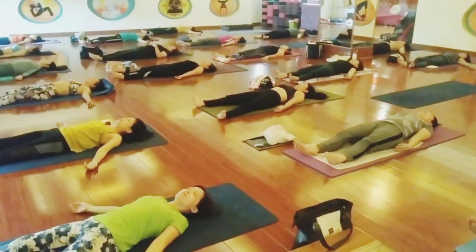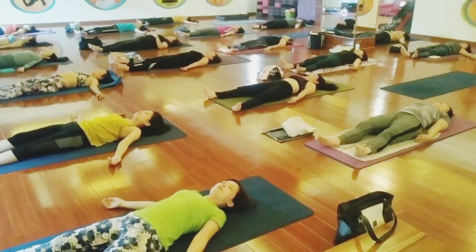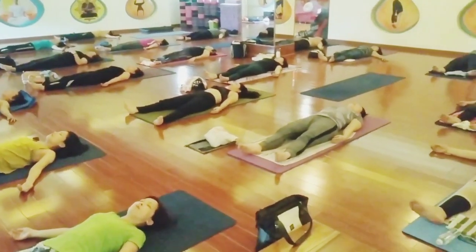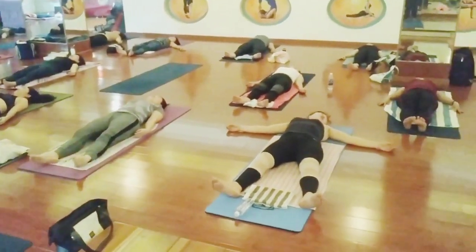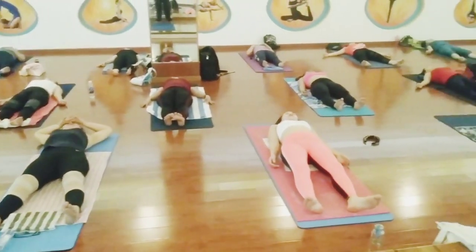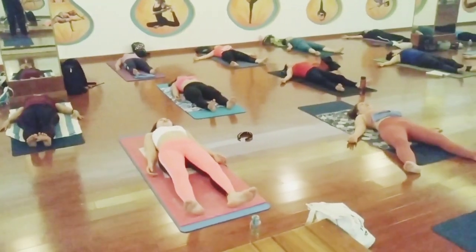Inhale. Inhale. Aum. And the last one — inhale. Inhale. Aum.